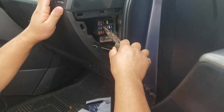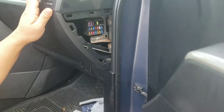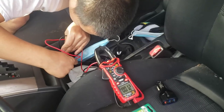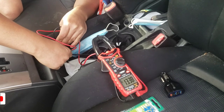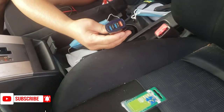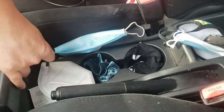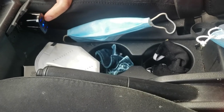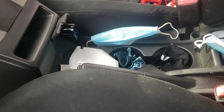The black one goes on the outside, the red one goes all the way inside. Test it and you get 13 volts - that means your power is coming back on. Put the fuse box cover back up. When you plug in, you see the light inside - that means it's good now. Before, there was no light. Thank you so much for watching, bye!